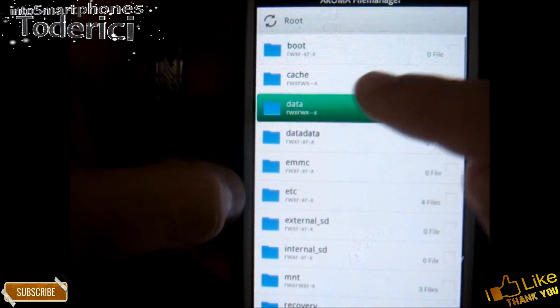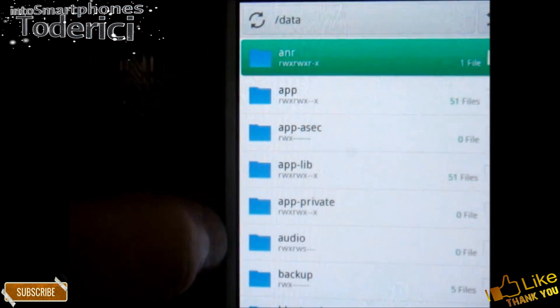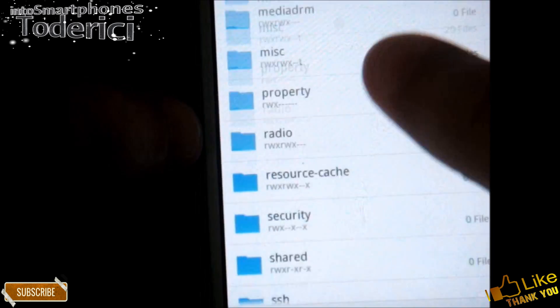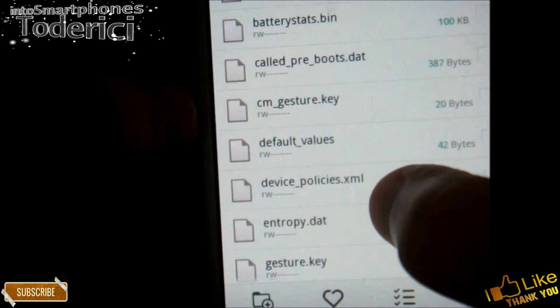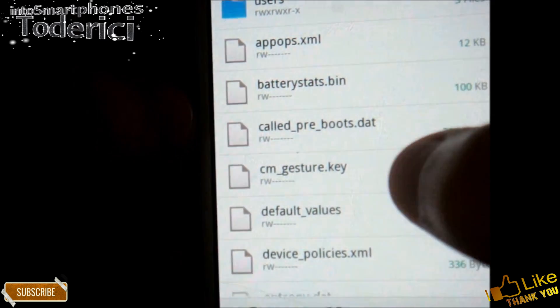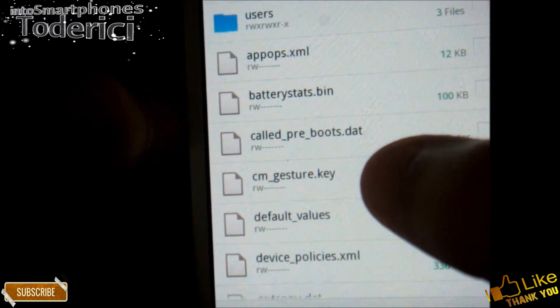Now go into Data, then go to System. Go down and you will see here CM gesture key. I must delete this gesture key to be able to unlock.